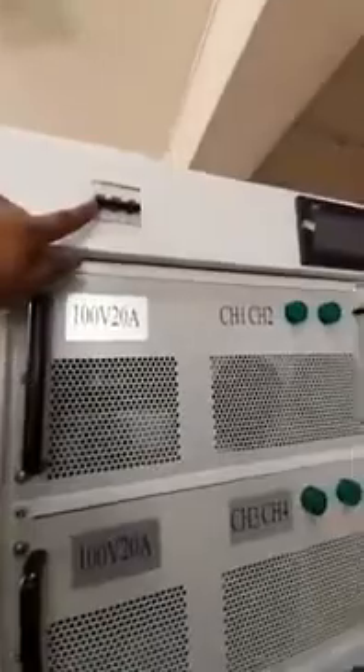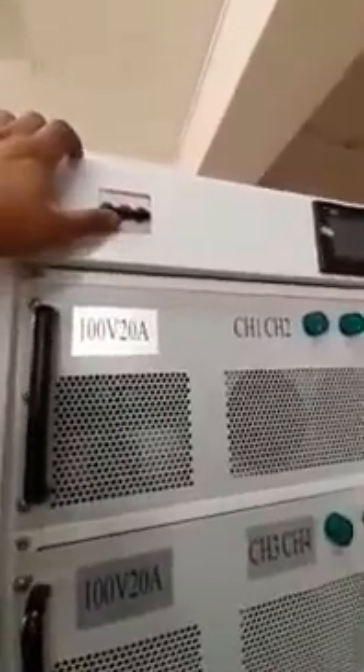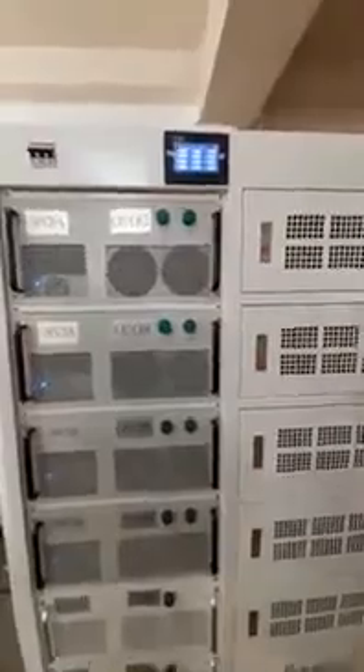To turn on the machine, you can switch on the power supply here. Now the power supply is on and it is in on mode. You can see the MCB switch here which is for on and off purpose. To operate the machine you should turn this on — now it is on and the machine is in on mode.